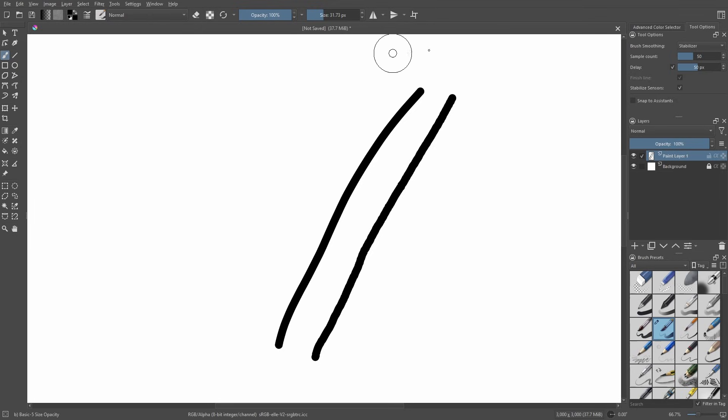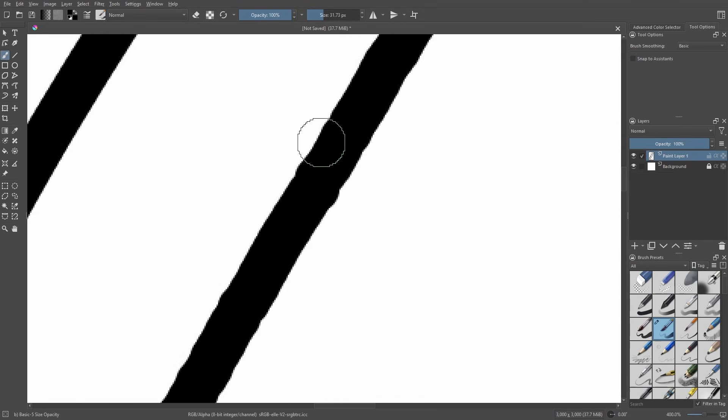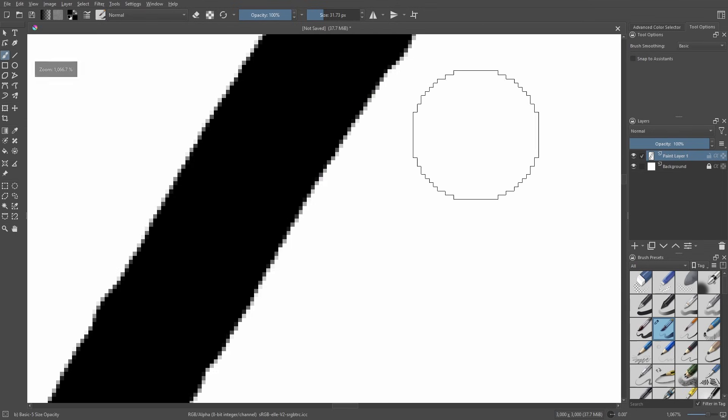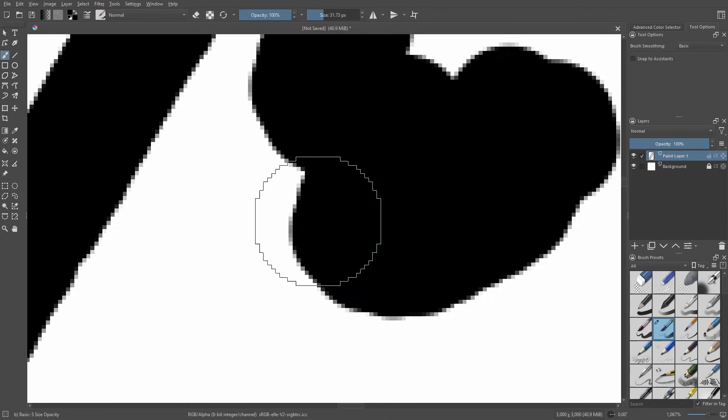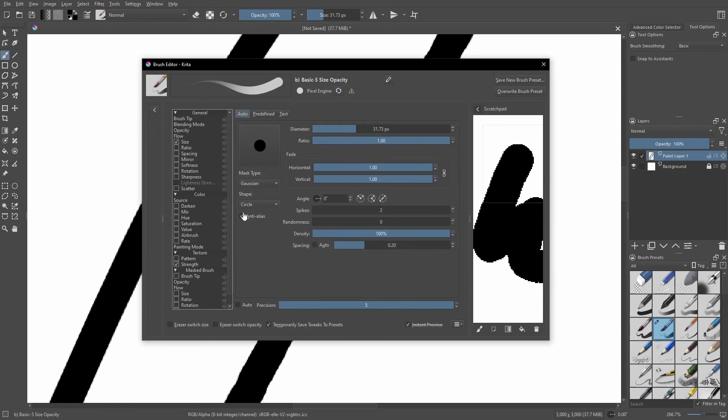Next I want to talk about how to remove anti-aliasing. Let's say you don't actually want this smoothing that programs do to make things look nice. That's super easy — go up to the tool options, into the brush settings, and right there you'll see the option that says anti-alias. Click that.